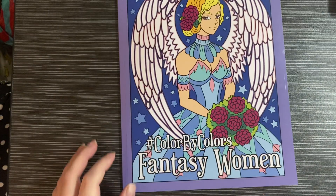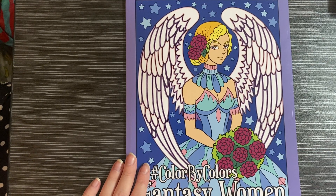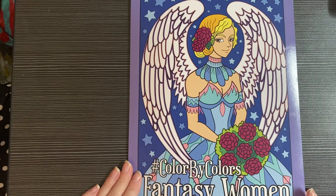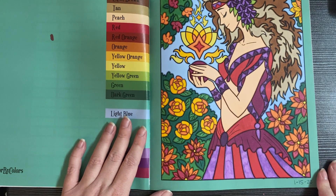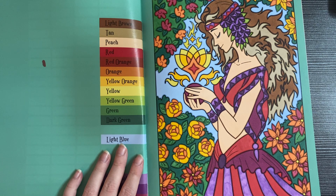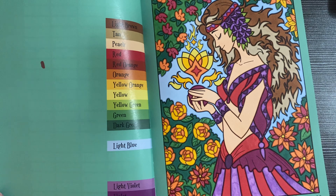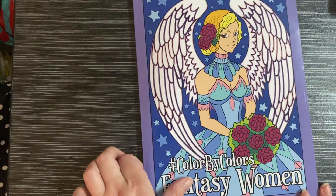Next book is Color by Color's Fantasy Women by Kira Shershneva — this is a new one. The other two books are new also; I was going to do a haul but I colored in all of them anyway. I did this one, which is really pretty, and I used a bunch of different alcohol markers — CaliArt and Artix — at least one of every marker I own, because I was trying to get the right colors to match. I'm running low on the light purple though.